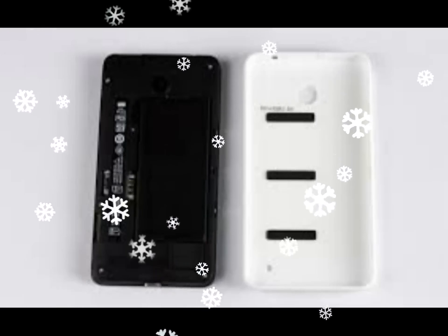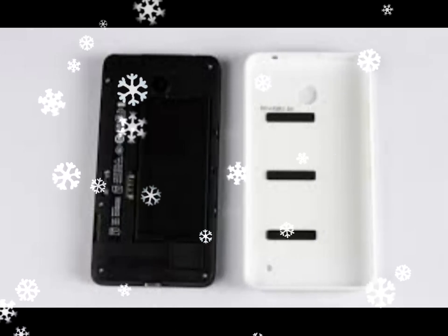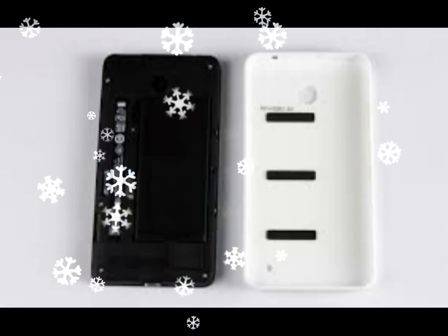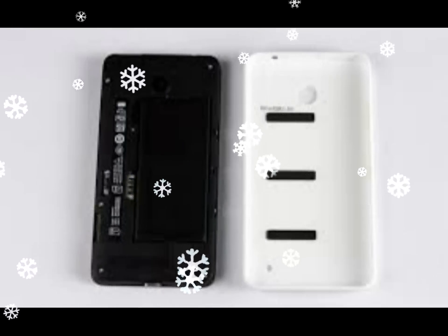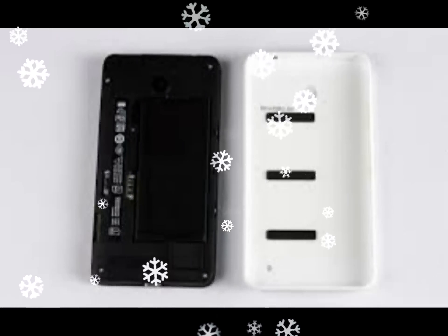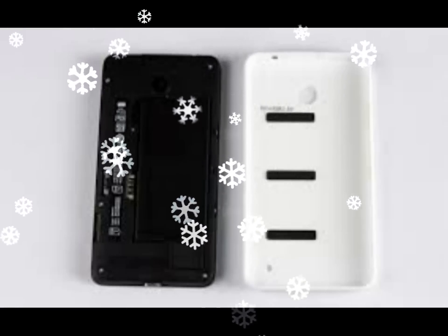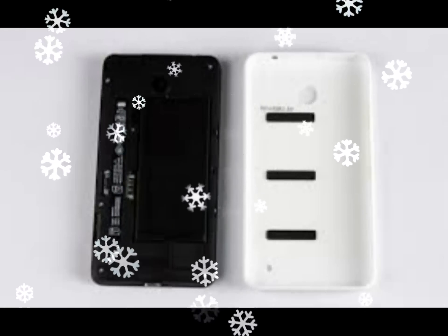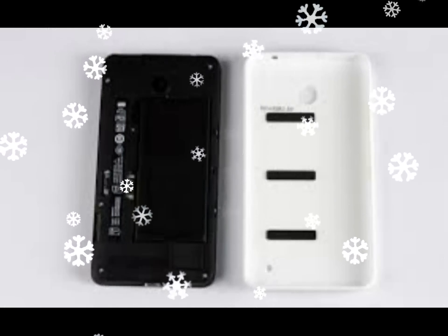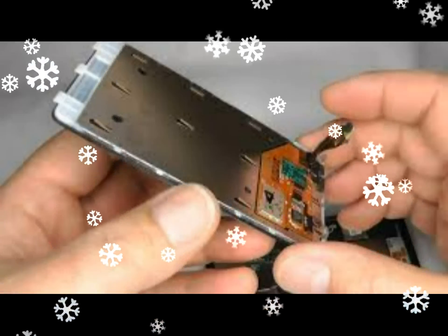Now flip the screen over, being careful not to damage the ribbon cables which still connect it to the circuit board. Remove the rubber USB sealing plug indicated by the arrow — it simply lifts free.